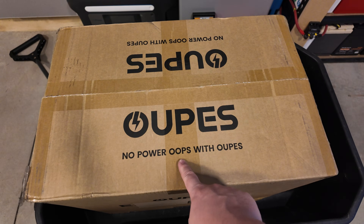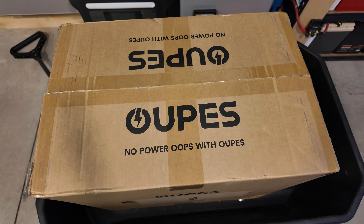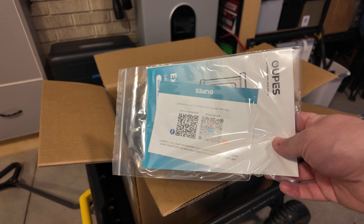Look, they even say it here. I think the official brand name is Opus or something like that, but 'oops' is a lot more fun to say. Got a little bag of documentation here.